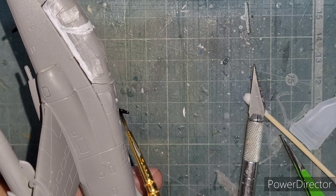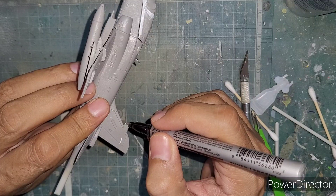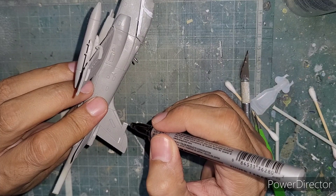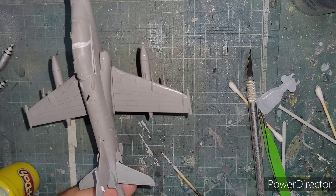I then used Fevicryl black to paint up the smaller bits and bobs like the various antennae and the pitot tube, and then used my silver paint pen to highlight the front of the electronic countermeasures jammer. Finally, after the paint had dried up, I used Future and brush painted it all across the body of the model.